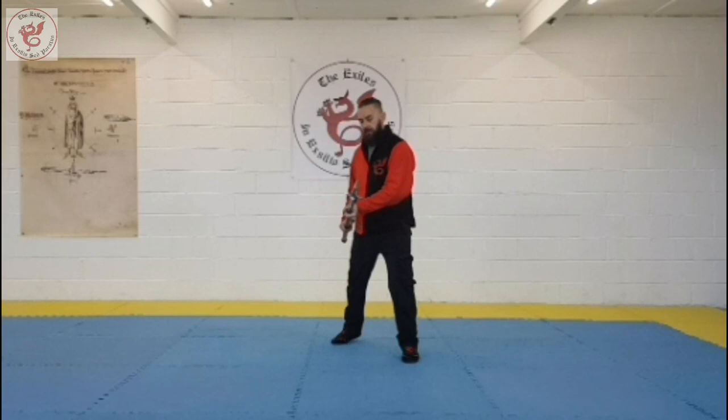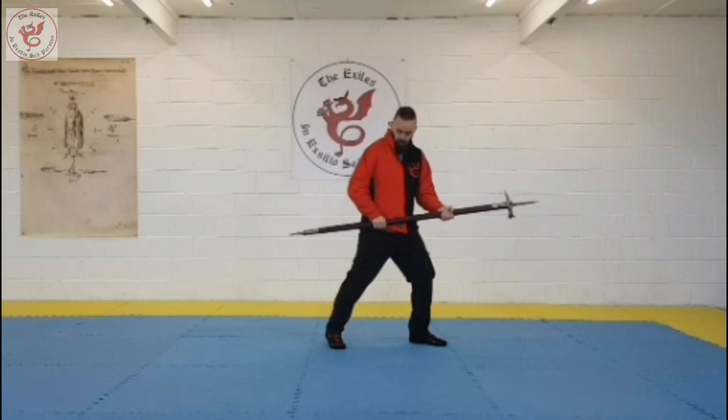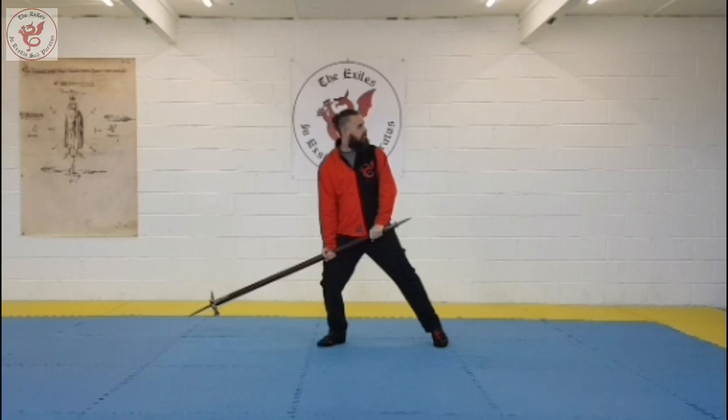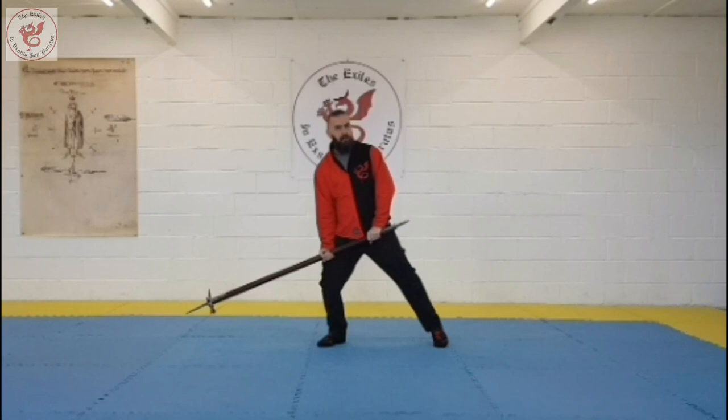From there, if we flip — keep the right hand where it is, flip the head of the axe over and go into a backward weight stance — we then end up in Codalonga. Codalonga, or long tail. It's basically the same as a sword posture, but now you're back with weight instead.